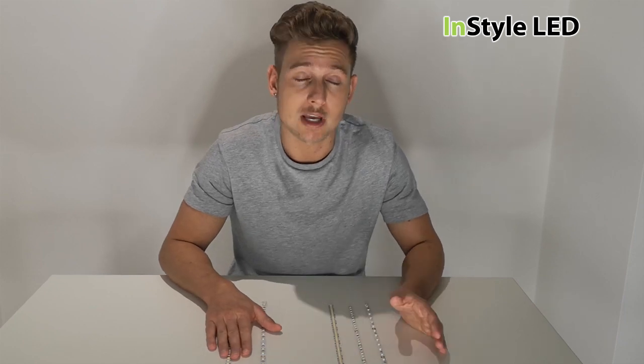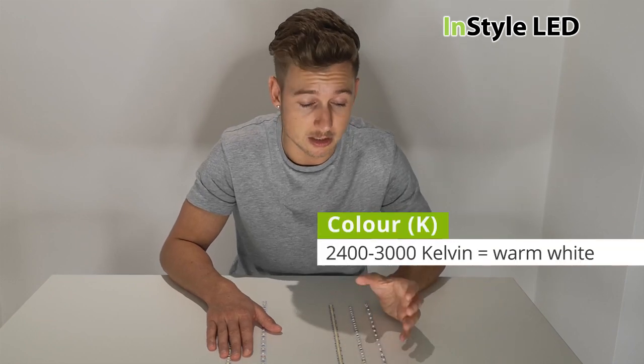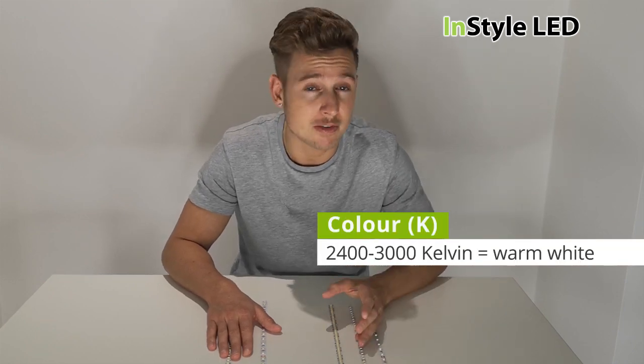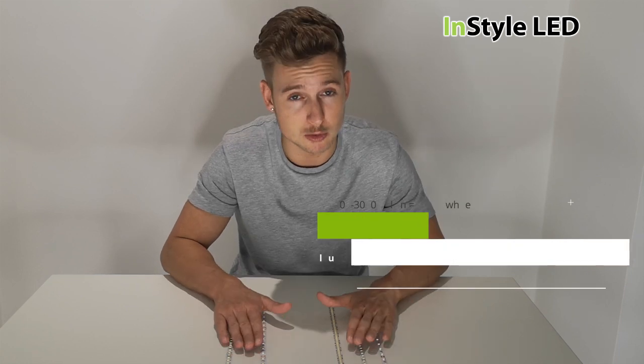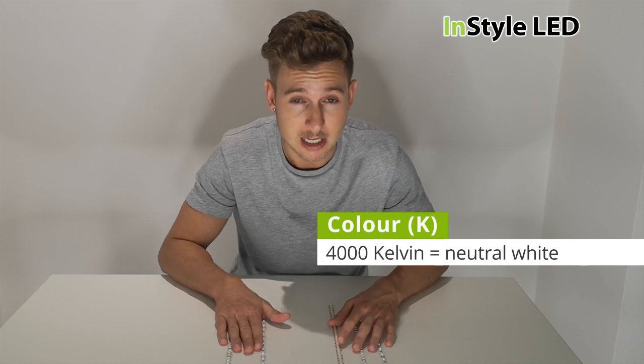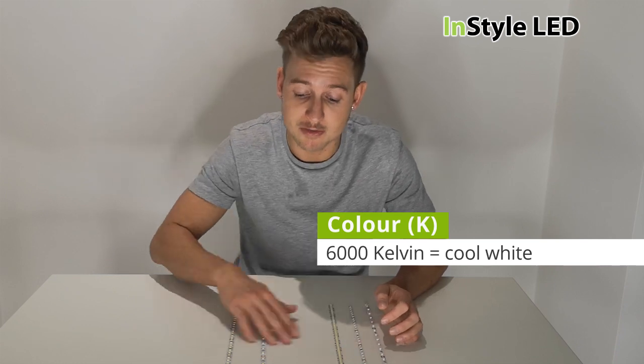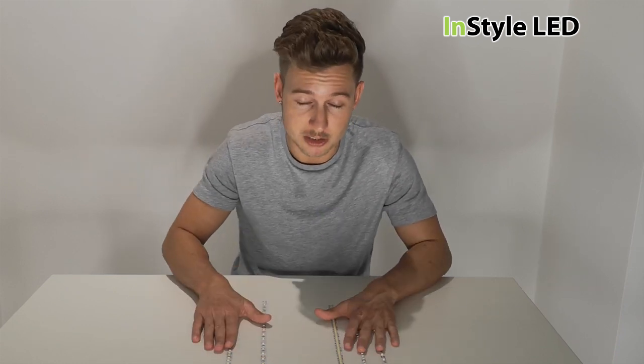We have all of these types in all the Kelvins we offer. We have a 2400 Kelvin which is a very warm white, a 2700 Kelvin which is an extra warm white, a 3000 Kelvin which is classed as warm white, a 4000 Kelvin which is our neutral white, and a 6000 Kelvin which is our cool white. So we have five different brightnesses and five different wattages across all the different Kelvins — the full range is in stock.